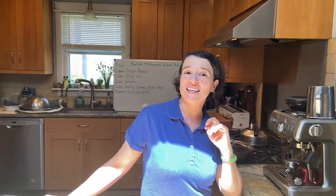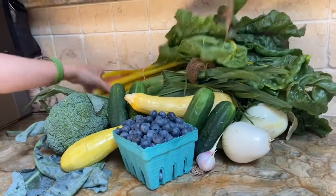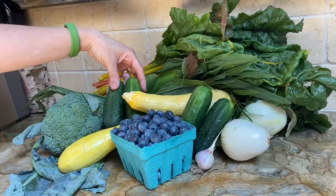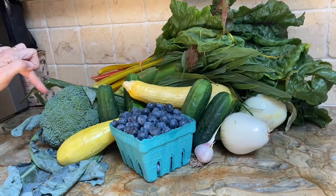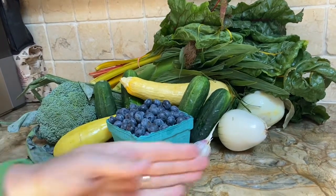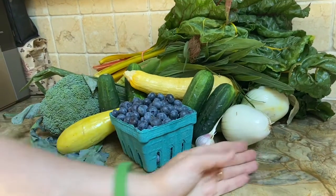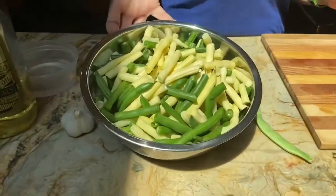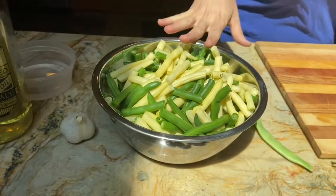Good morning everybody, this is week six of Veg Out with Sylvia, and this is this week's offering. We have some Swiss chard, some corn on the cob, some pickling cucumbers, some yellow squash, some broccoli, some blueberries, some garlic, some fresh onion, and we also got some lovely green beans. So today we are actually making some green beans.